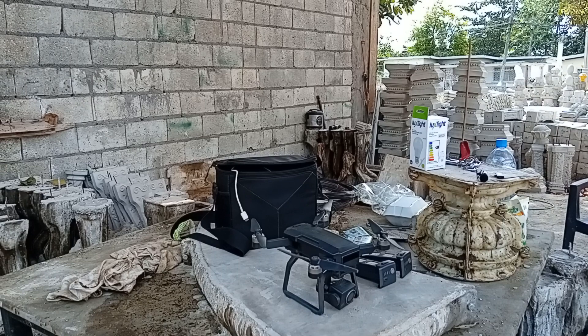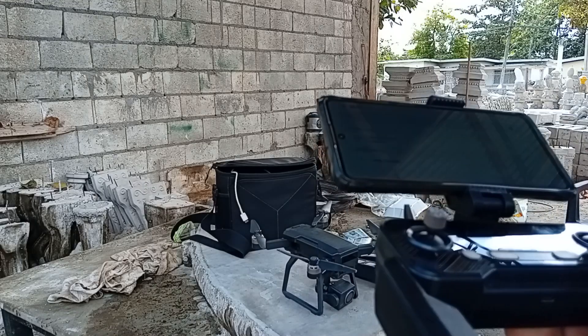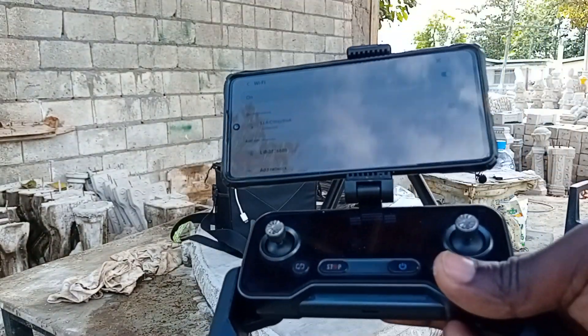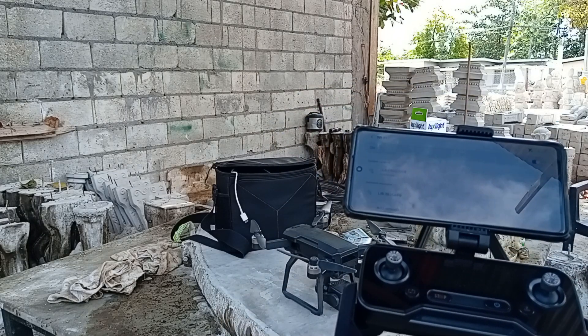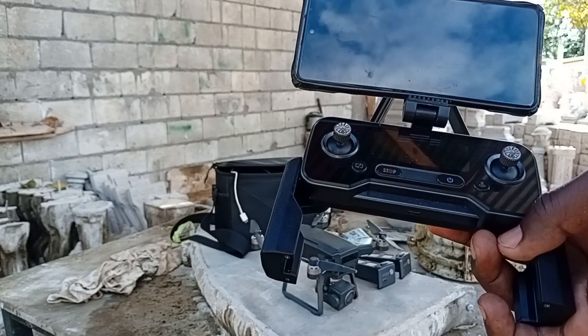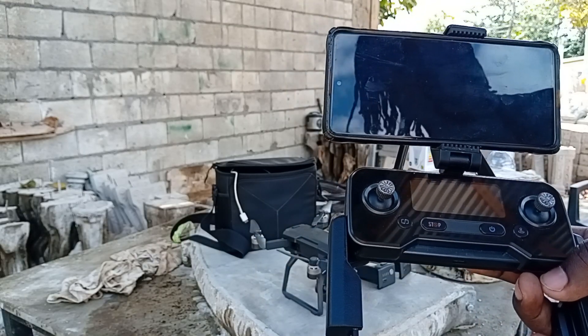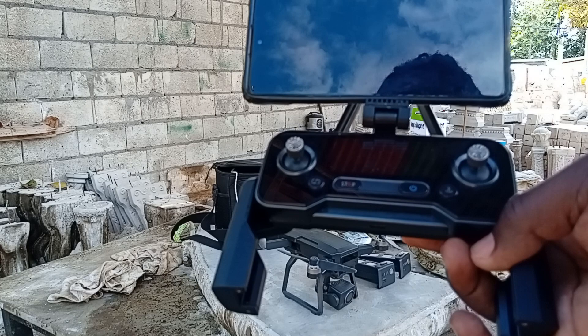Hope you guys can see properly. Let me go get the controller. This is the controller for my drone right here, and the phone is in it. This phone right here is a Samsung A71 that I use to do a lot of my videos and shots. I don't have a GoPro yet — that is what I need to invest in next to make better quality videos for you guys.